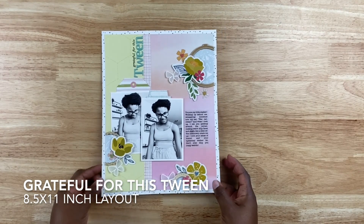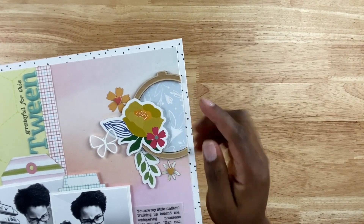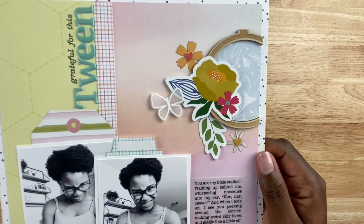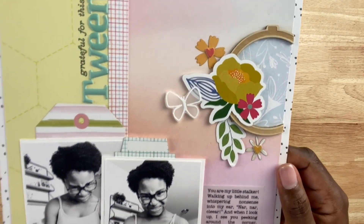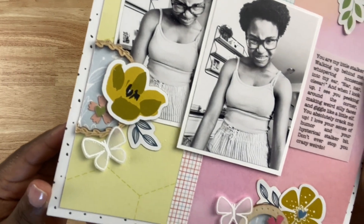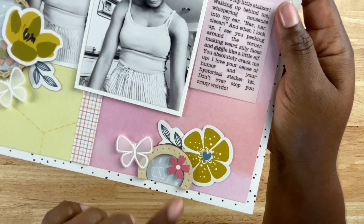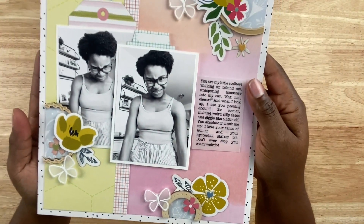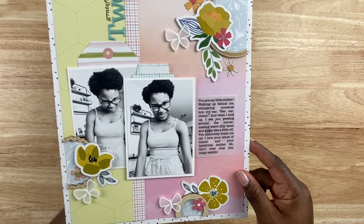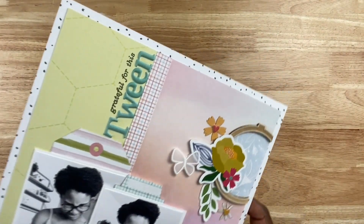The next layout is called 'Grateful for this Tween.' For this layout I used a Hip Kit Club kit that had these really cool wood veneer embroidery hoops, which I thought were so cute. I cut off a piece of those — one is an embroidery hoop and the others are wood veneer circles with some designs — and trimmed them to look like they're going off the edge of the page. I also created some layered clusters using die cut flowers.